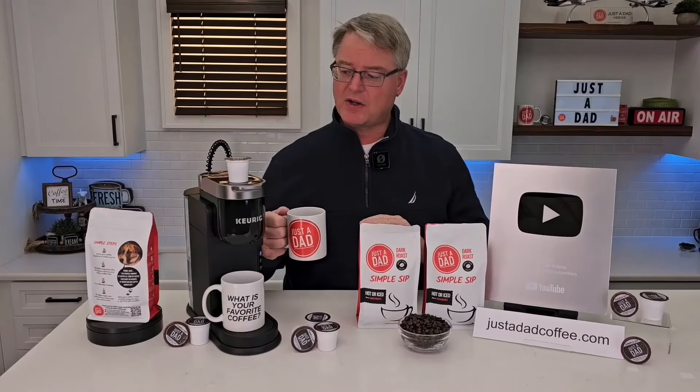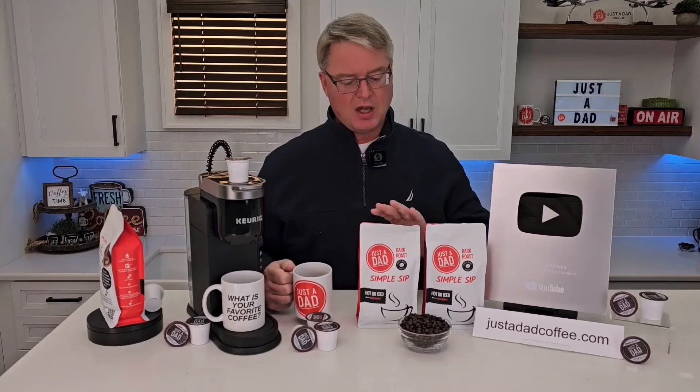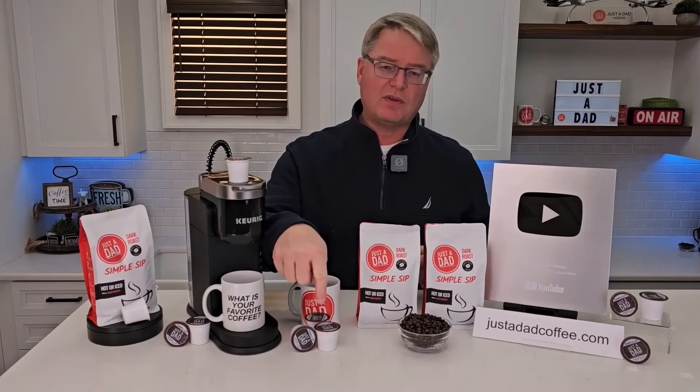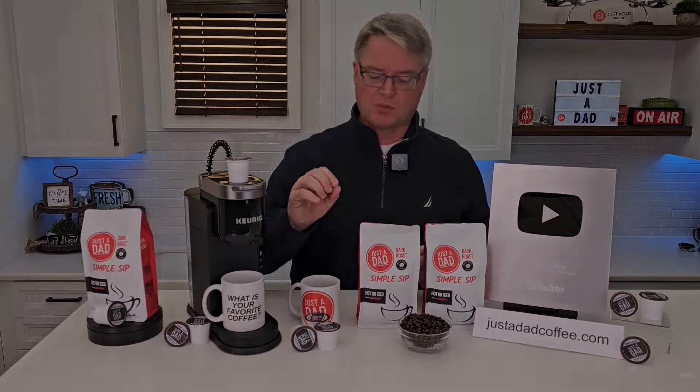Today's video is brought to you by my very own coffee, Just A Dad Simple Sip Coffee. It's available in a K-cup, whole bean, and pre-ground 16-ounce bag. You can find it at justadadcoffee.com, or right underneath the video you will see the products displayed and you can click on them and purchase them right there.